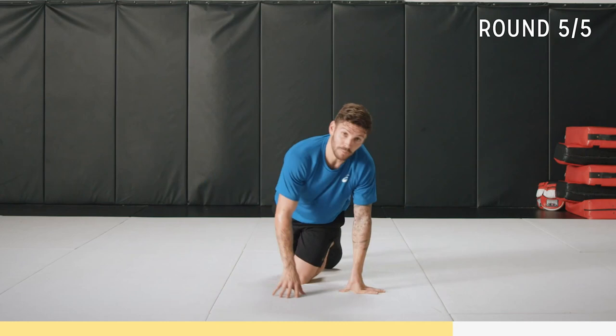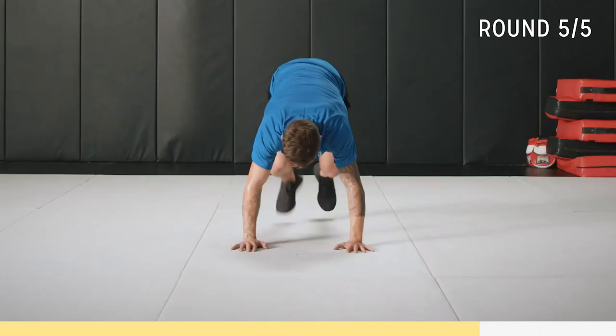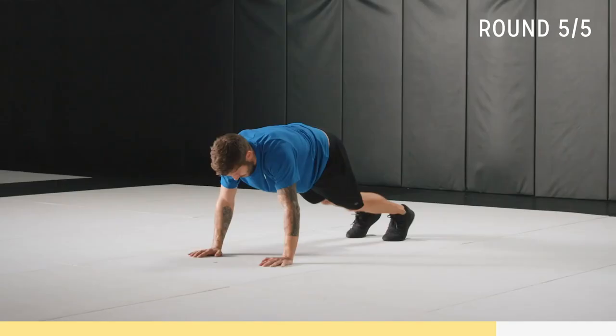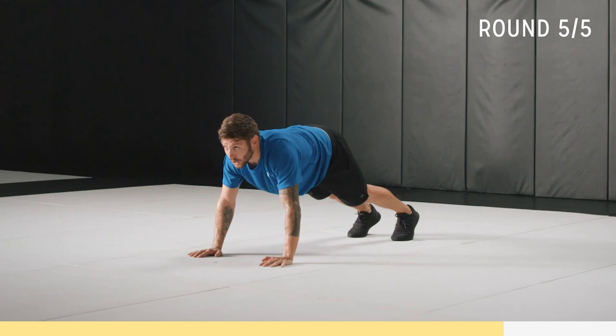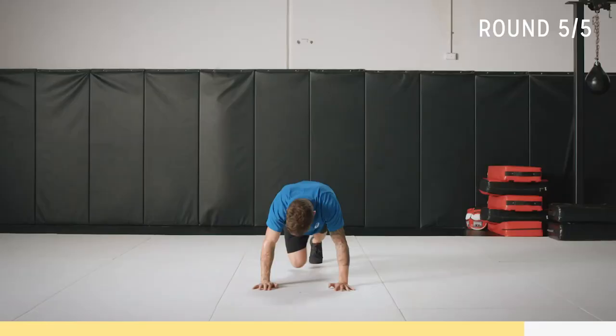Push-up position like I said before. You can do the pause if that feels better for you. Let's do this for 10 seconds, see if you can keep up with me. Almost there — breathe. Now next one: slow, 10 seconds here, contract that core, breathe.